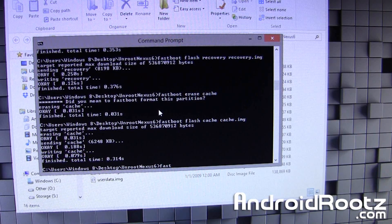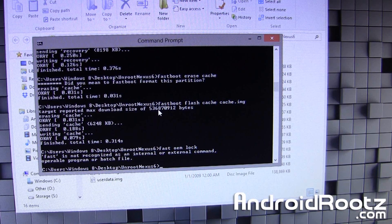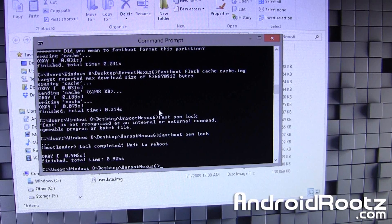Lastly, we're going to type: fastboot OEM lock — and this is going to lock our bootloader — and press Enter. And we are good to go now.